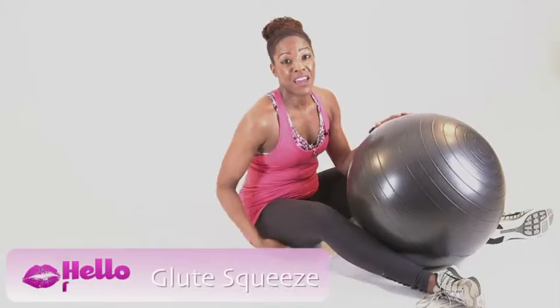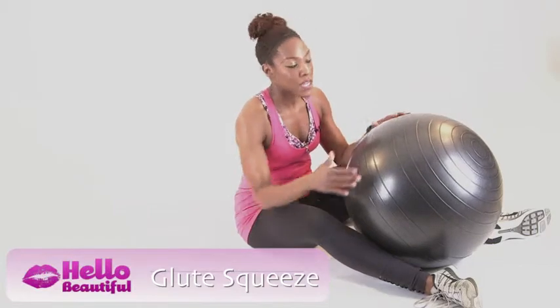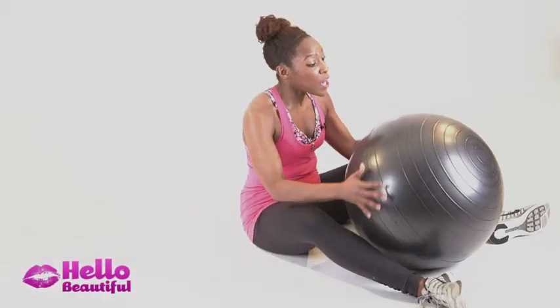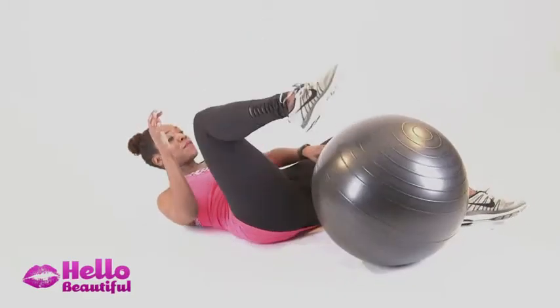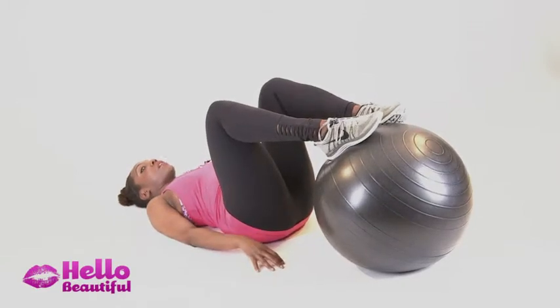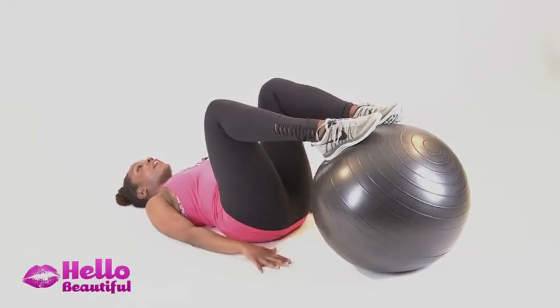Now I'm going to show you how to work the back of your legs, your hamstrings, and your glutes. The ball is so unstable, but it's going to really make you work those muscles even more. Come onto your back and place your feet on the ball. Make sure you get a good grip with the toes — it's kind of hard, but you want to get that good grip on the whole foot.